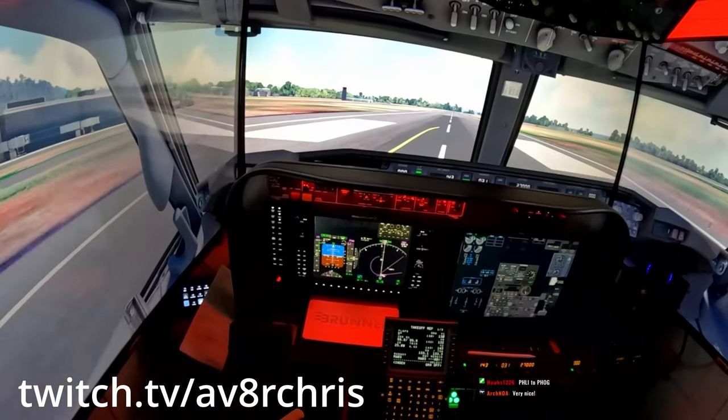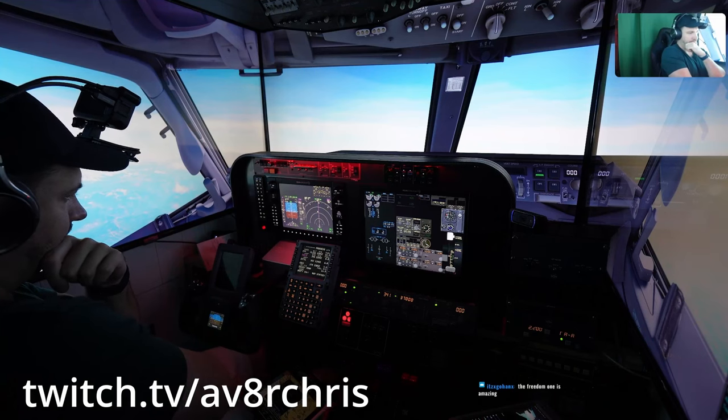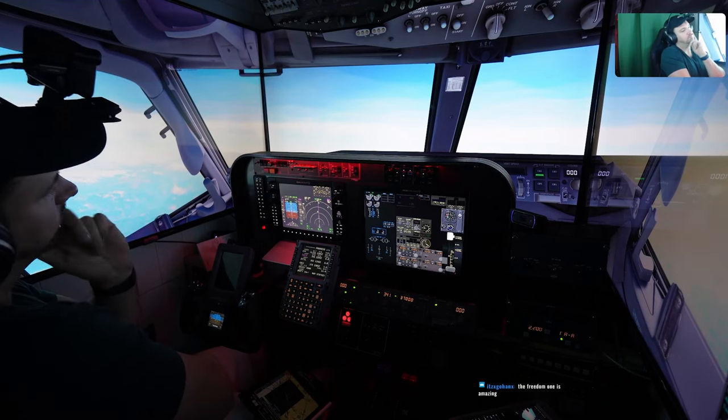That's all I have for this one. If you like this video and this content, please hit the like button — it certainly helps the channel out. Don't forget to subscribe and hit the bell notification for future videos. Also, if you're interested in live stream format content, you can join me over on my Twitch channel where I stream flights live from the home sim. Be well and fly safe.